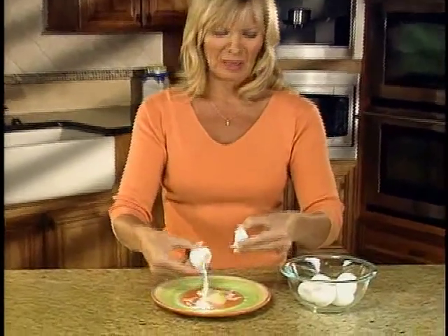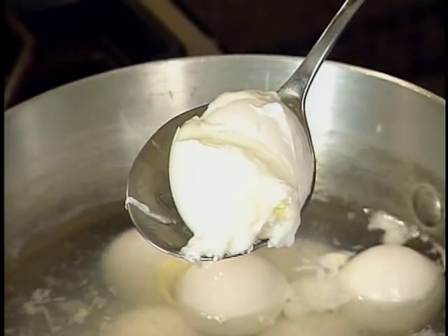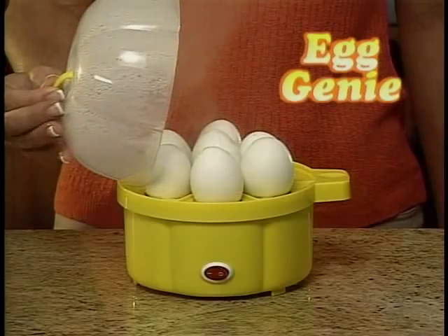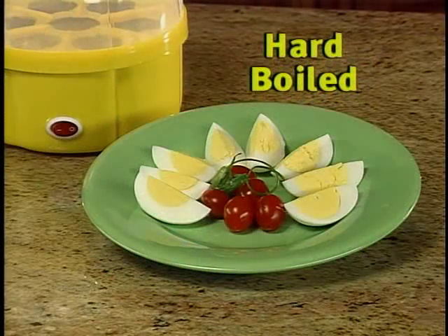Soft-boiled eggs that are too hard. Hard-boiled eggs that are too soft. Do your boiled eggs look like this? What a mess! Introducing Egg Genie, the automatic egg cooker that cooks perfect soft-boiled, medium-boiled, or hard-boiled eggs every time.